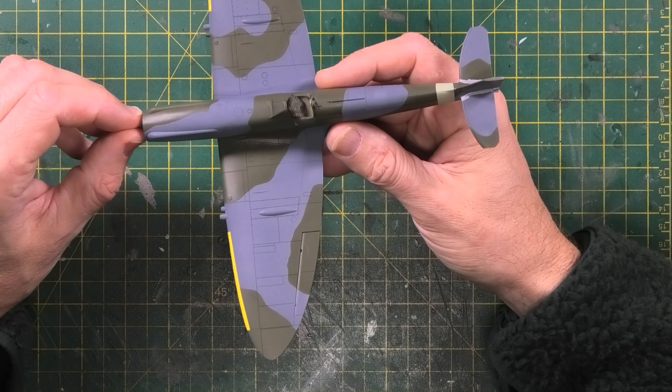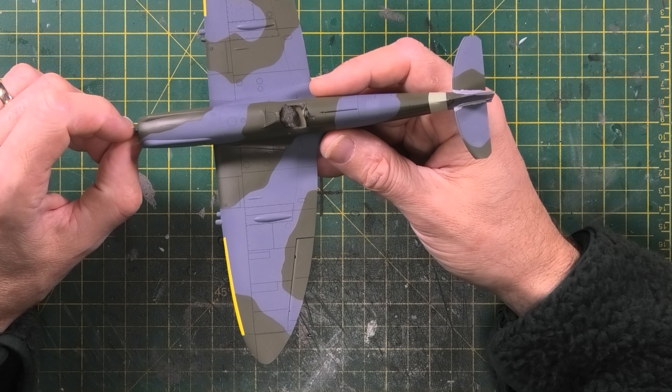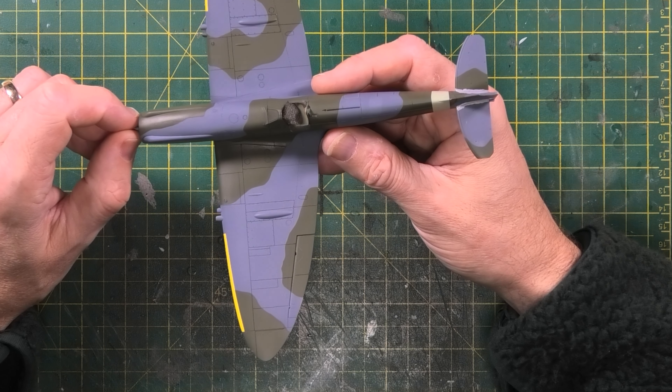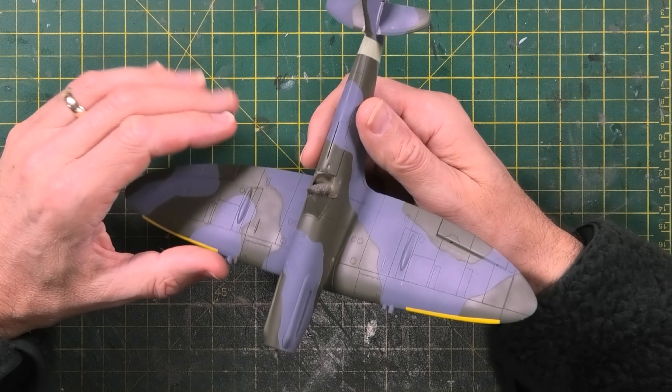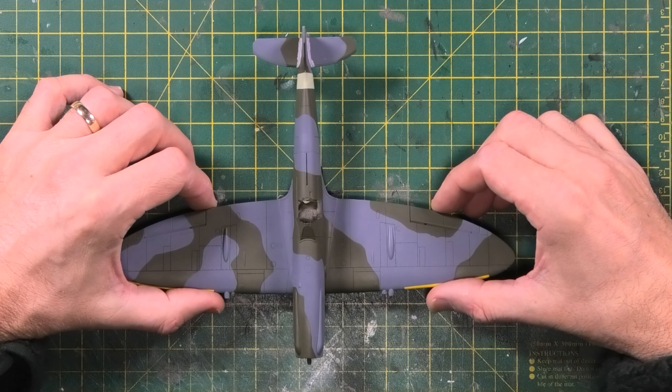Then I can give it a gloss coat and look at decaling. I've started working on all the ancillary parts — propeller, propeller hub, wheels, undercarriage, and the main canopy, which you'll see later on. As it stands, it's going really really well.